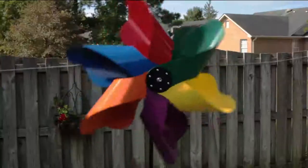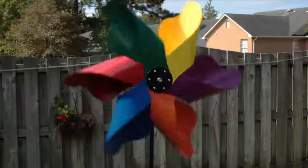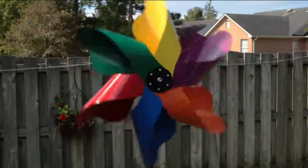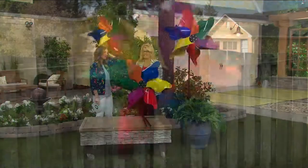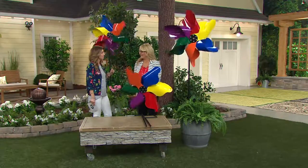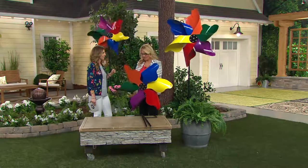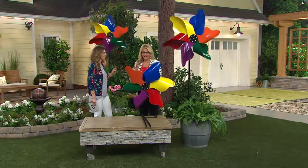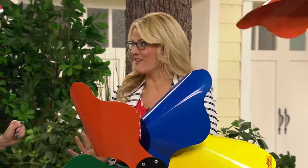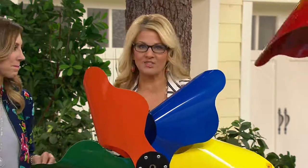Ginger, this reminds me of the pinwheels we had as kids that we'd stand there on the parade ground or get at the carnival. It does, it really does. In fact, I bought one for my daughter, a small little version of one, and she's doing the same thing — brought back tons of memories, blowing on it and moving it around and having so much fun. So we made it giant size for you!